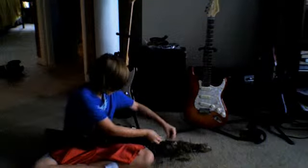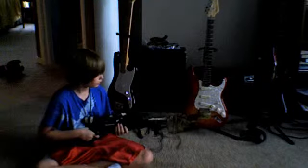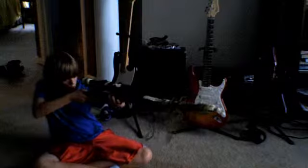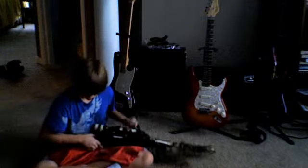My bipod came with my gun and now I can't find it, so yay, I guess. This is looking pretty good.